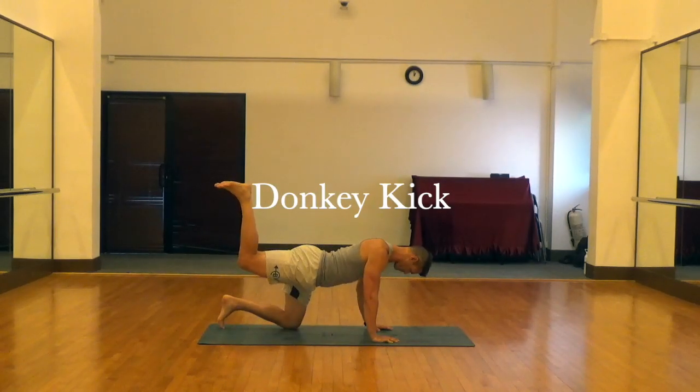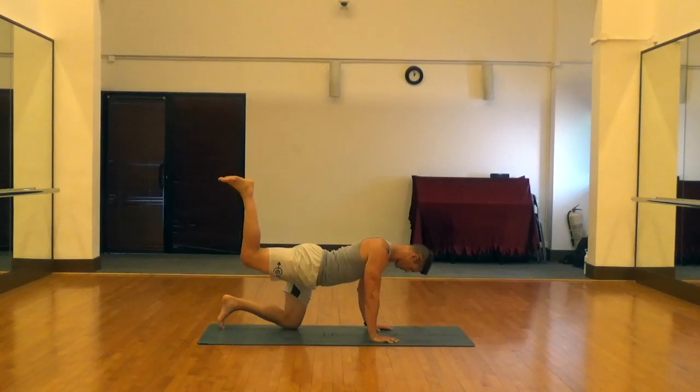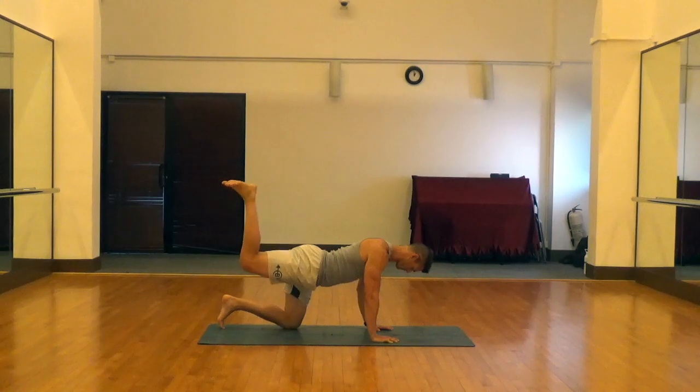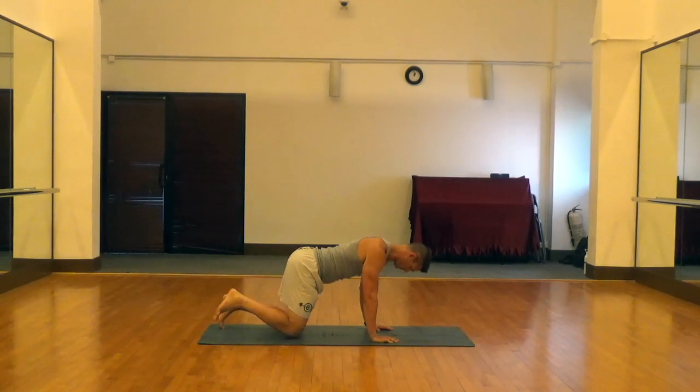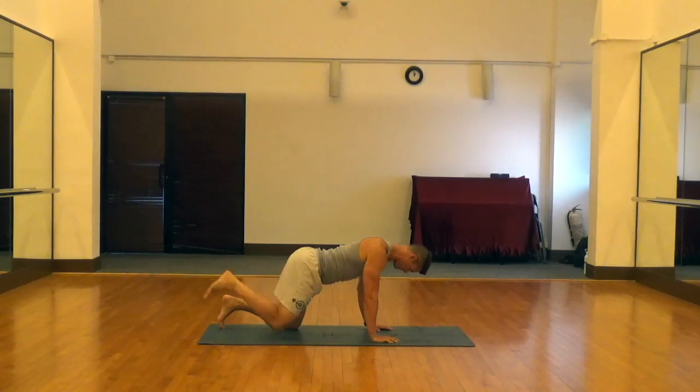Donkey kicks are great for strengthening the hamstrings and glutes. You do have to make sure you're set up properly for these. You want to have a neutral neck, hands underneath your shoulders, knees underneath your hips, 90 degree ankles, 90 degree knees, and make sure you don't rotate your spine or your hips when you're doing these.